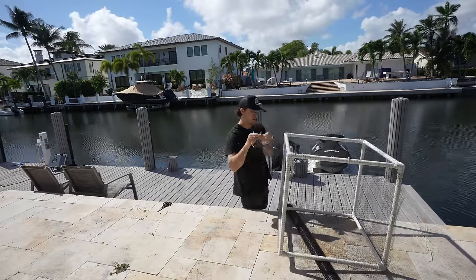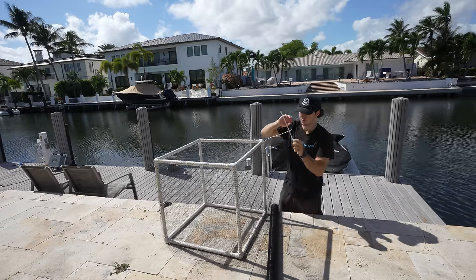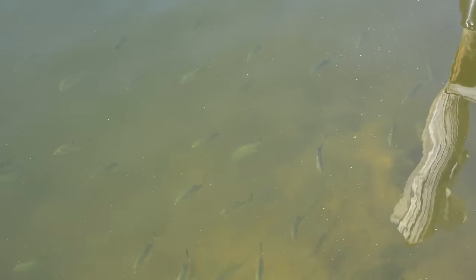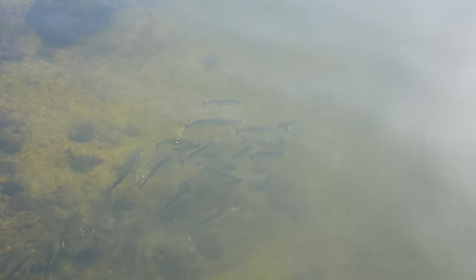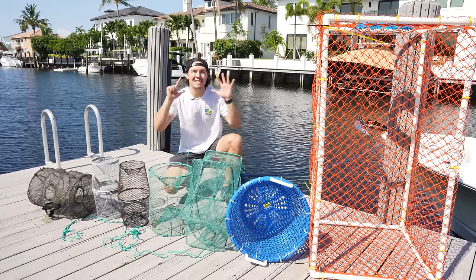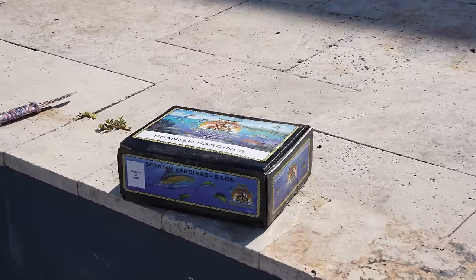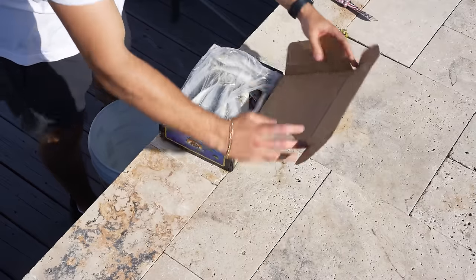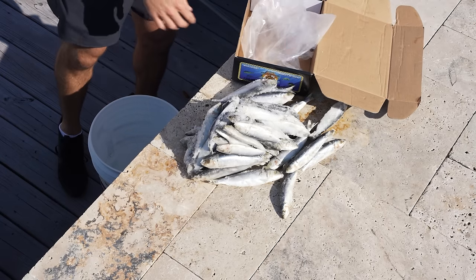Today we're going to be building and setting our first ever needlefish 24-hour fish trap at my dock. We are going to see how many needlefish we can catch in 24 hours using a fish trap and a ton of chum. In the past I've set a ton of fish traps at my dock — you guys absolutely love those videos where I set like four or five traps and let them sit for 24 hours, pull them up and see what happens. But today I'm specializing in making a needlefish-only fish trap.